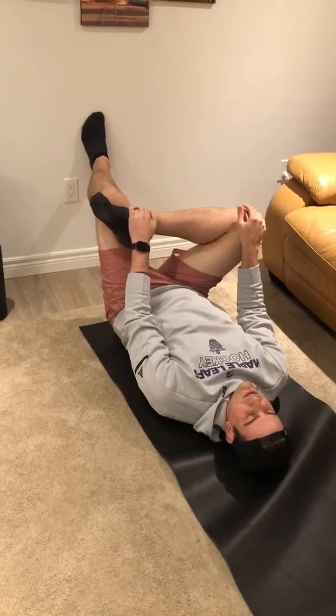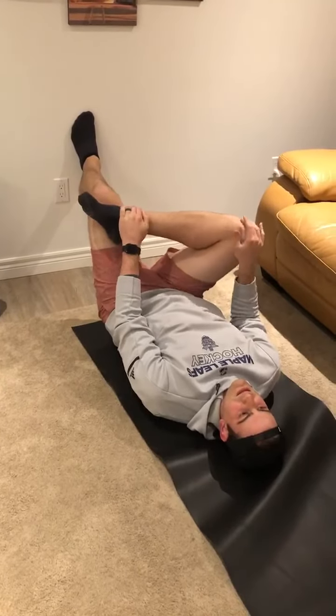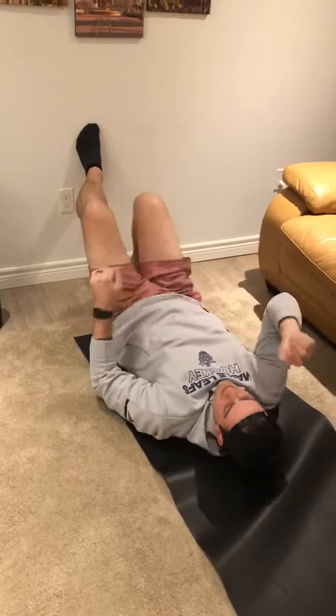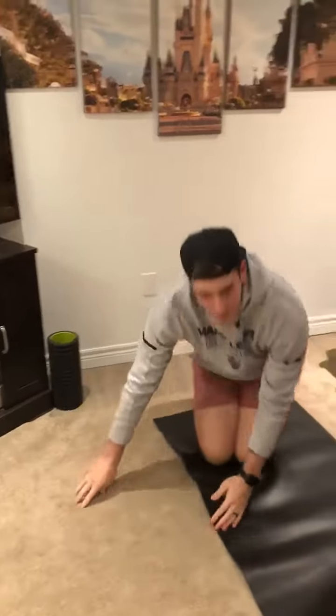Hold the stretch for 30 seconds, then let off and complete this four times. If you have any pain or discomfort while performing these stretches, please discontinue right away. We hope to see you guys soon.